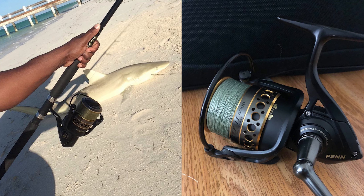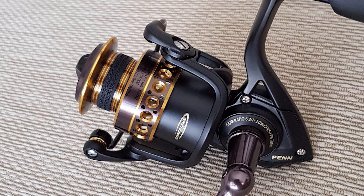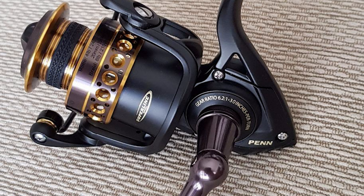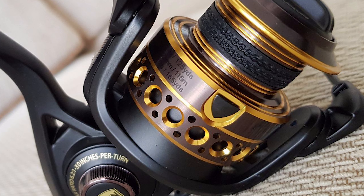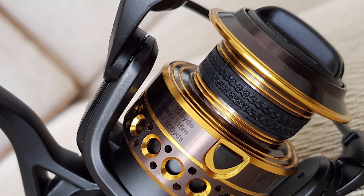Additionally, its drag washers are treated with a proprietary grease which ensures long-lasting performance. Suitable for use with Berkley or Spider Wire super line, this reel is fitted with a rubber gasket that prevents the super line from slipping under pressure.